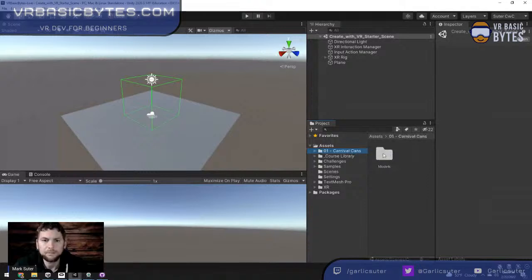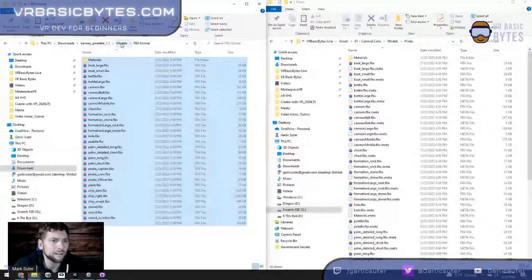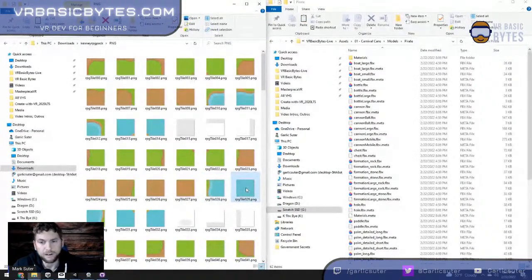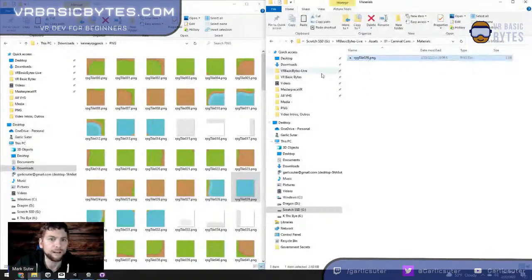After importing, there's my Carnival Cans folder with all the models. For the RPG tiles, I only need tile number 29 — I'm not putting the rest in. I'll make a new folder for materials. This tile is just a picture we wrap around a shape — think of wrapping a label around a cylinder like a Coke can. This one is going on a flat surface as our water.